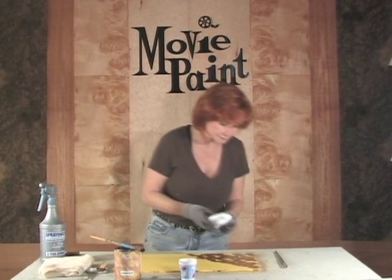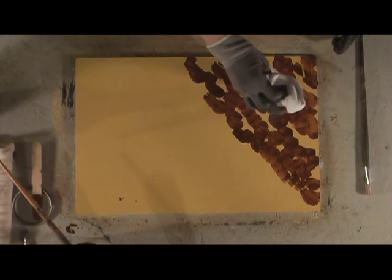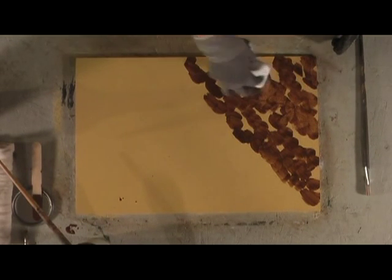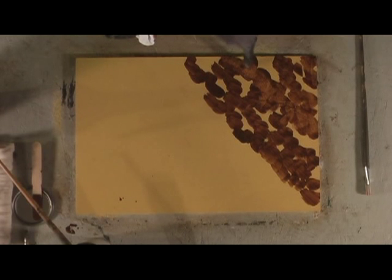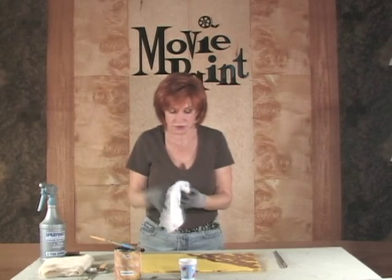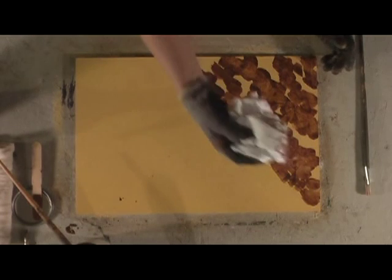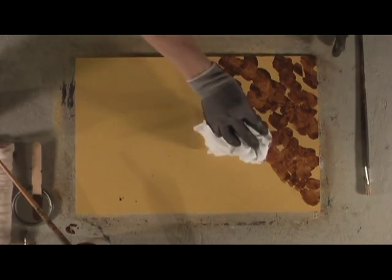Now take your rag and blot, but you're kind of unevenly blotting — you're leaving some of the glaze. See how this is lighter here, but I'm leaving some of that there. You want to turn your rag because you don't want to get a bunch of excess glaze in your lay-in area.